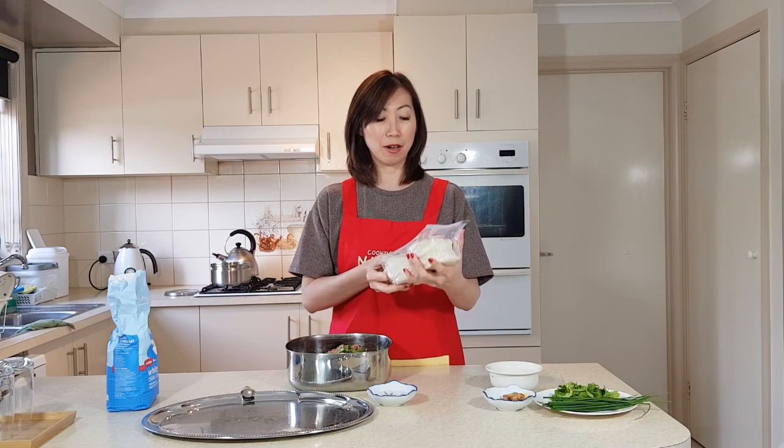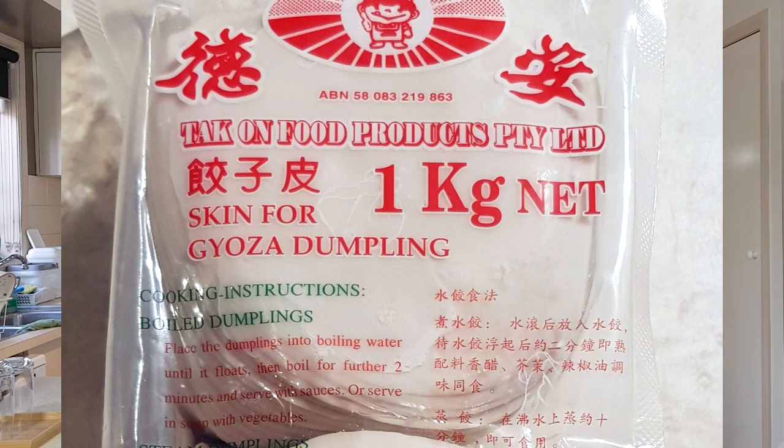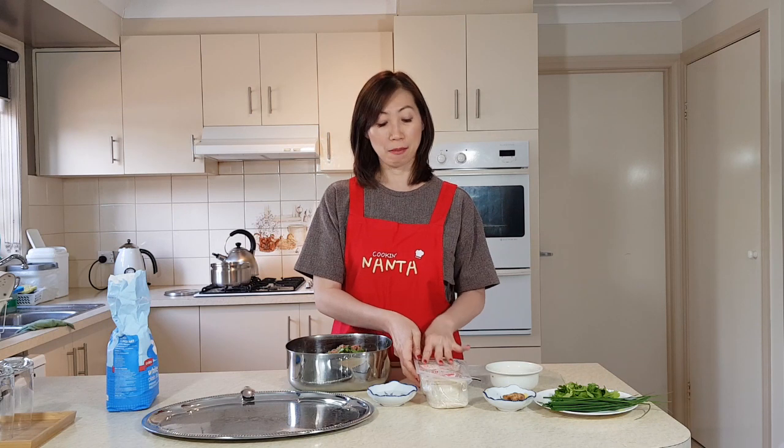Now we're going to show you how to fold the dumpling. This is one of my favourites — out of maybe eight styles, this is my favourite. The shape looks like Chinese old gold, which back in those days was used as payment for goods and services. That's just a way of remembering my roots. This is the type of dumpling wrapper you need — I use gyoza dumpling wrappers, because there are many different kinds and some are for frying, like wonton wrappers. I prefer the gyoza wrapper because it doesn't fall apart quickly.